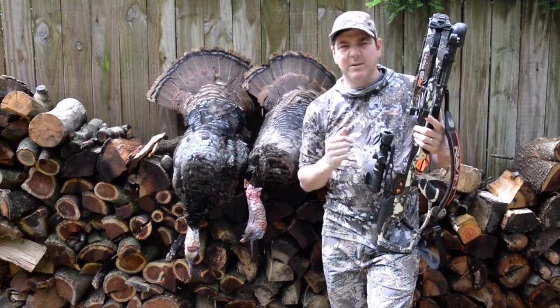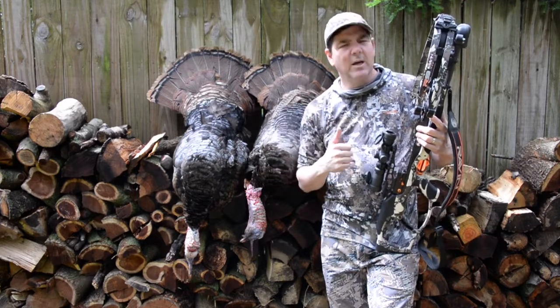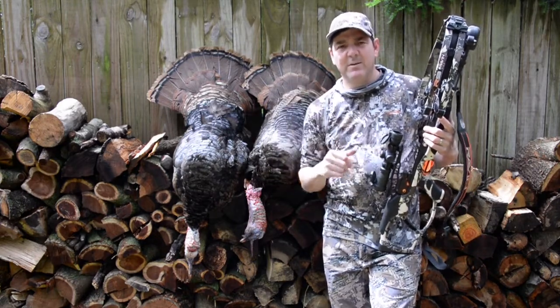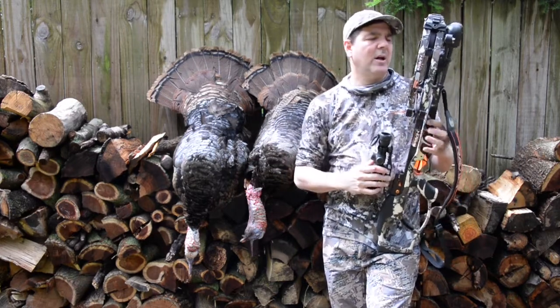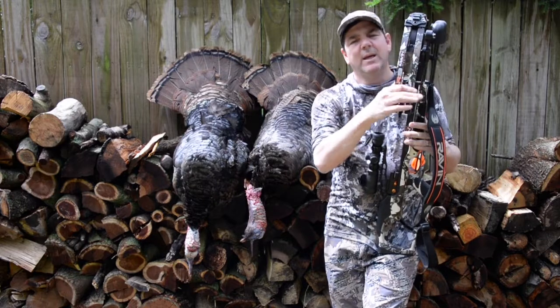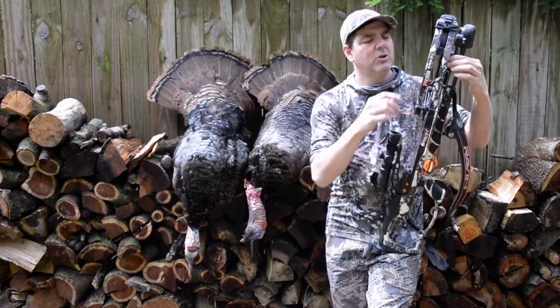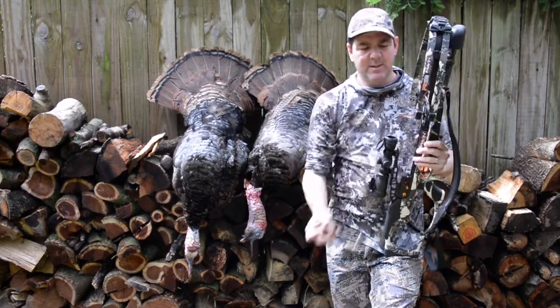The first bird came out into the field and hit my decoys, and immediately I was able to knock him down. He hit the ground and started flopping right there next to the decoys. I immediately cranked another arrow and took the second bird as it came in. I want to show you really quickly how amazing this particular crossbow is.